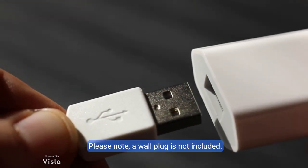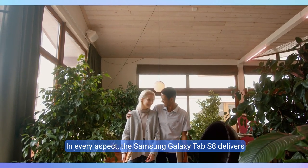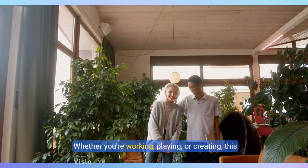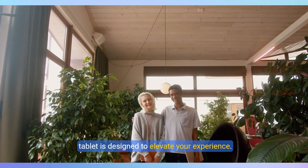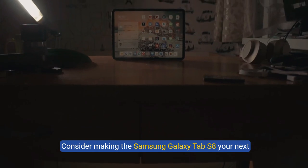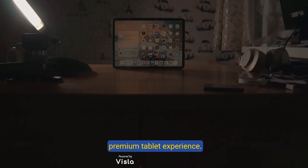Please note, a wall plug is not included. In every aspect, the Samsung Galaxy Tab S8 delivers unmatched performance and versatility. Whether you're working, playing, or creating, this tablet is designed to elevate your experience. Consider making the Samsung Galaxy Tab S8 your next tech companion, and unleash the full power of a premium tablet experience.